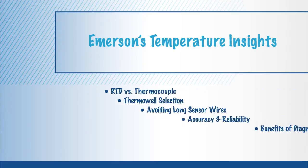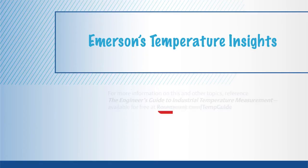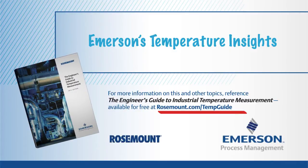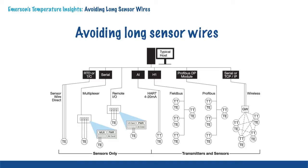Emerson's Temperature Insights is a series of brief training presentations to help engineers gain a better understanding of temperature measurement. All Temperature Insights are based upon the Engineer's Guide to Industrial Temperature Measurement, a go-to guide from Emerson Process Management. Today's Temperature Insight covers multiple ways to connect RTD and thermocouple sensors to the control system, and why long sensor wires should be avoided.